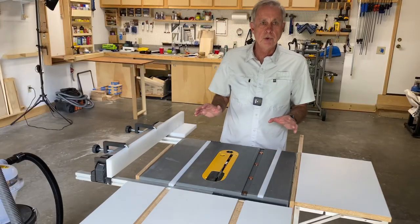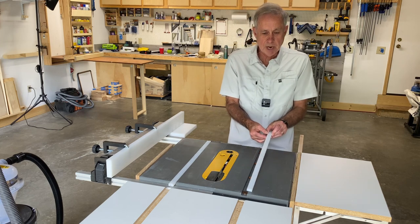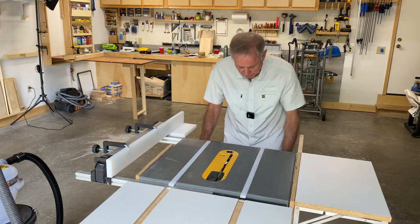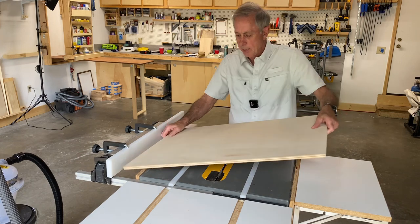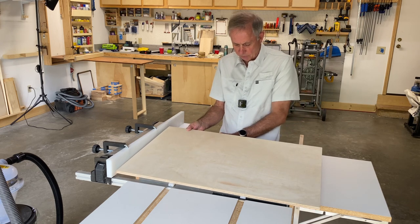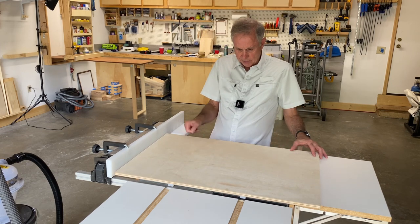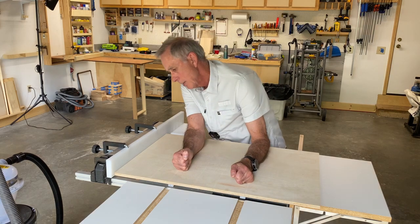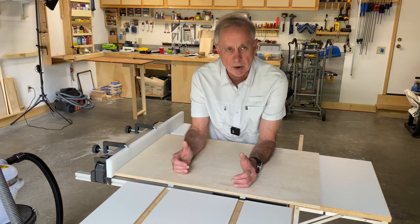To get my runners glued to the base of the sled, I stacked two or four sets of two pennies — that makes the runners sit slightly proud of the table. I did that on both sides. I put CA glue on my runners and CA glue accelerant on the bottom of my board, then lined it up with my fence, made sure the runners were where I wanted them, and dropped my sled down on top. I held it for about 15 seconds — the accelerant sets it quickly. This just gets it sort of square; you'll square it up a little later.